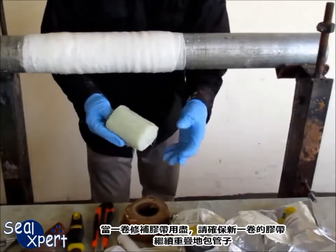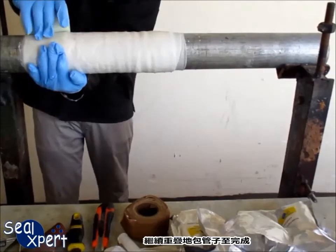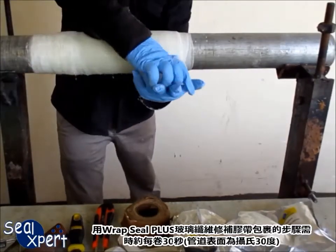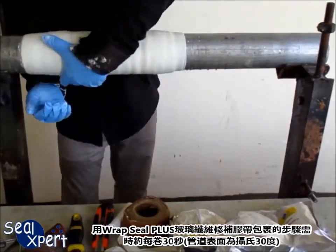When the roll runs out, ensure that the new roll starts out 50% on top of the existing wrap. Continue wrapping with 50% overlap until the job is completed. The working time is approximately 30 seconds for each roll of RepSeal Plus fiberglass repair tape at 30 degrees pipe surface temperature.